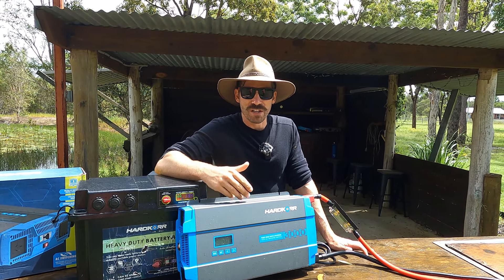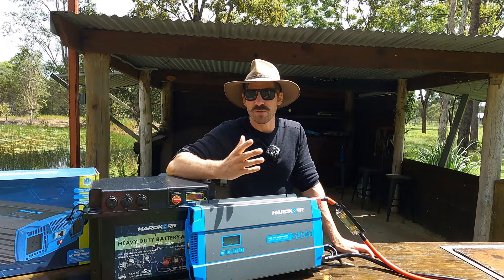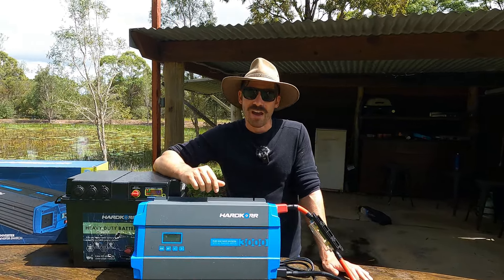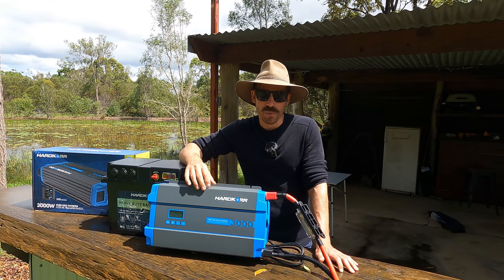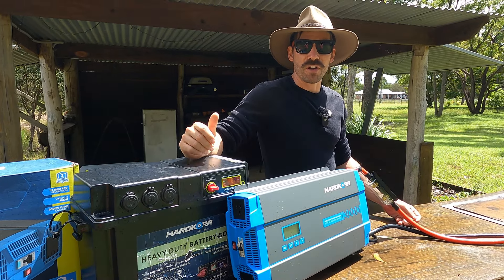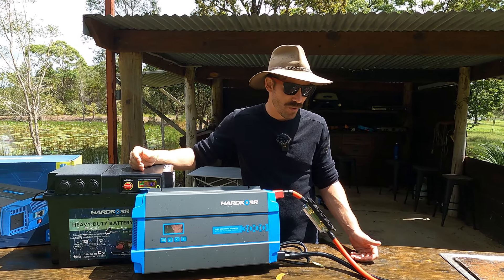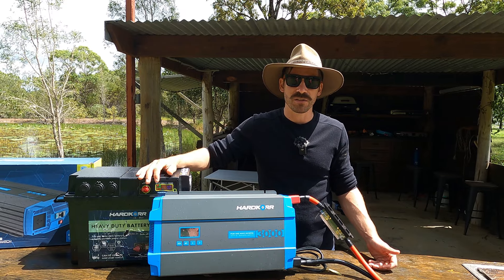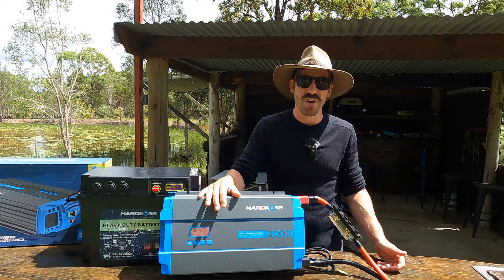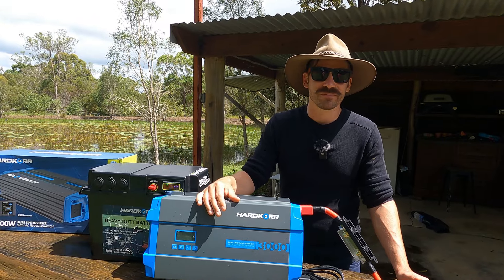Now running through some of the specs. Operating temperature is between minus 20 and positive 40 degrees Celsius. The positive 40 in summer could get a little interesting if it's in a canopy or the back of a car, but how often are you going to use the inverter without doors and airflow? I think 40 is probably sufficient, and the minus 20 is pretty incredible — if you're going to the Vic High Country, no problems whatsoever.